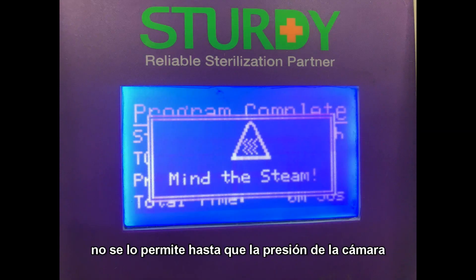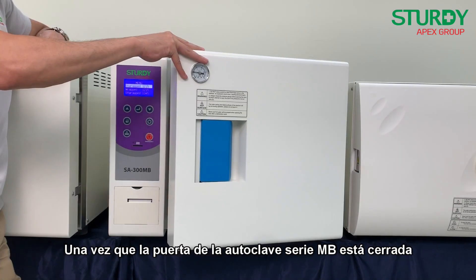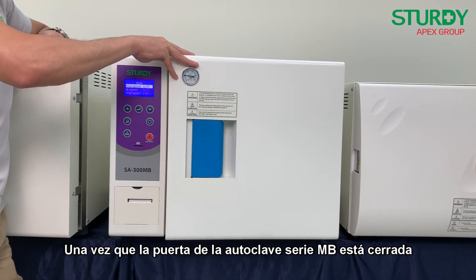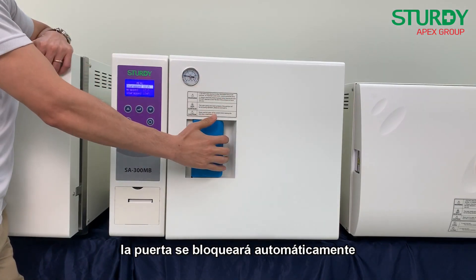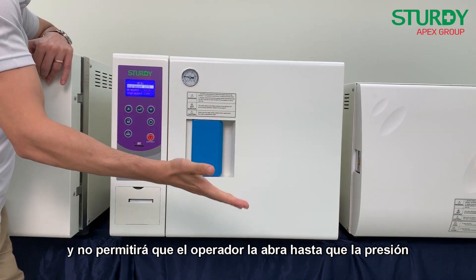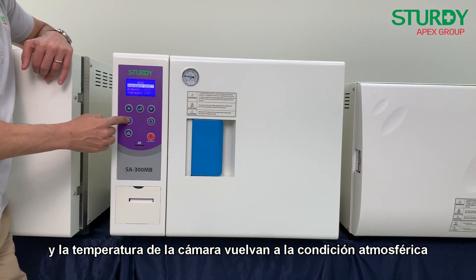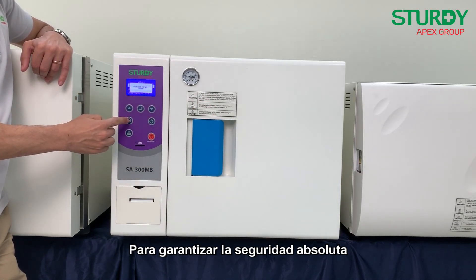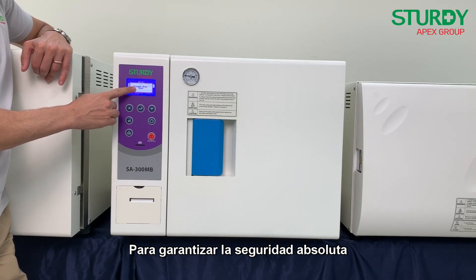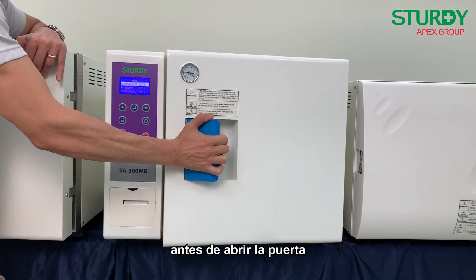Since safety is an uncompromising factor, besides overheat and pressure overload protection, another genius design is its protective mechanism. When an operator intends to open the door during operation, the door cannot be opened until the chamber pressure drops to atmospheric pressure. Once the door of the MB series autoclave is closed, it automatically locks and does not allow the operator to open it before chamber pressure and temperature return to atmospheric condition. The operator must manually press the unlock button before the door can be opened.